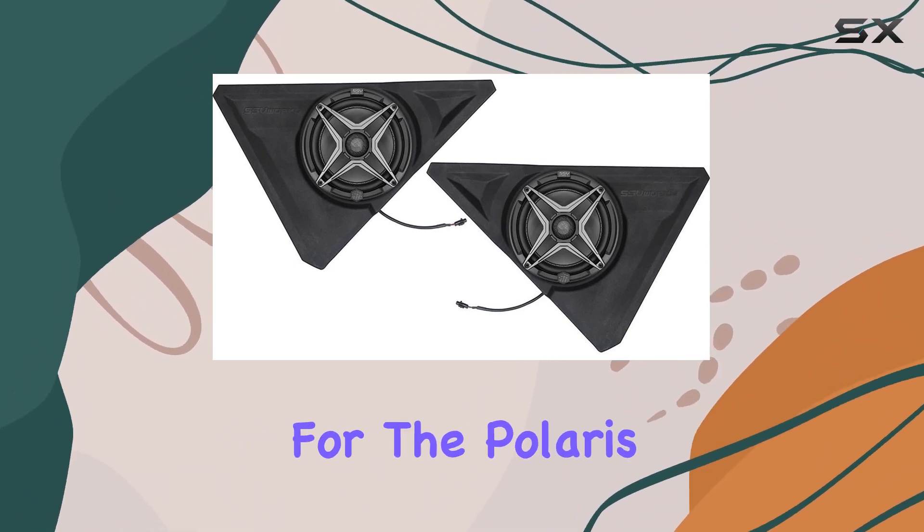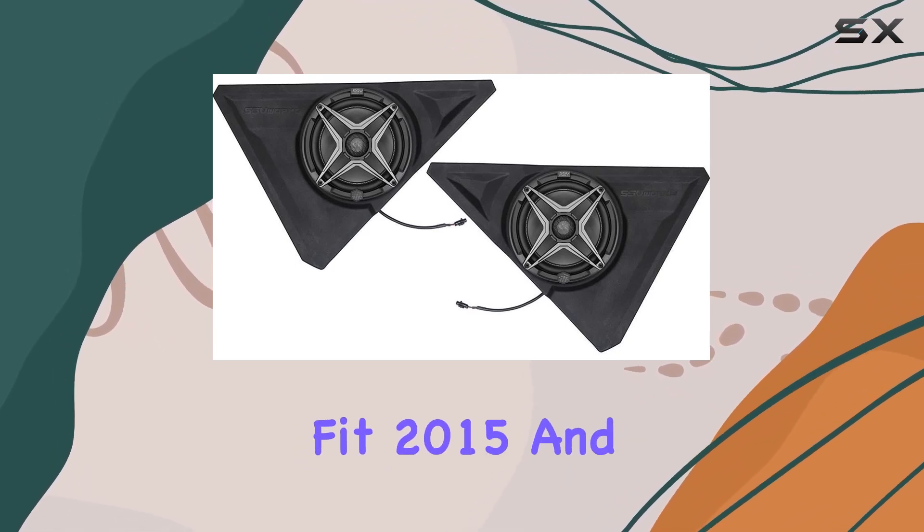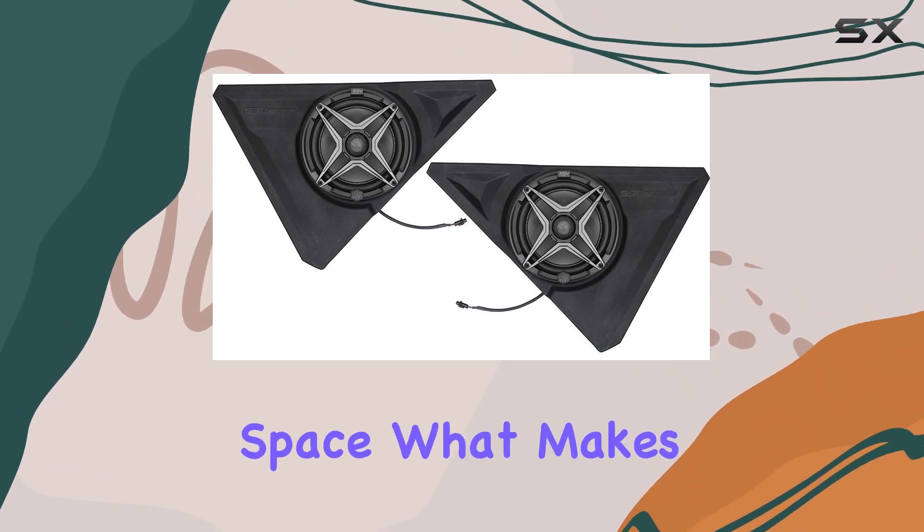Crafted specifically for the Polaris Slingshot, these custom-molded kick panels are designed to perfectly fit 2015 and newer models, ensuring a seamless integration without interfering with the leg space.